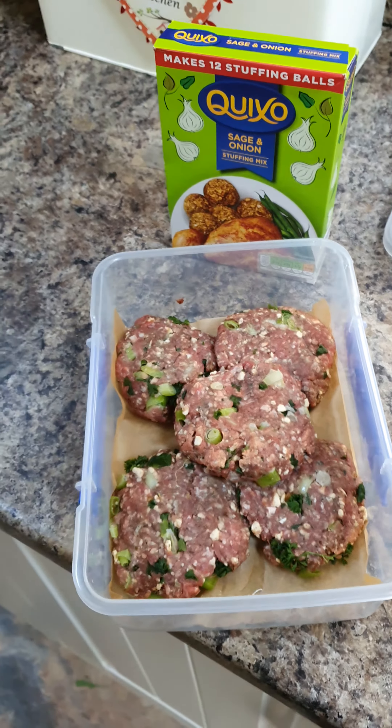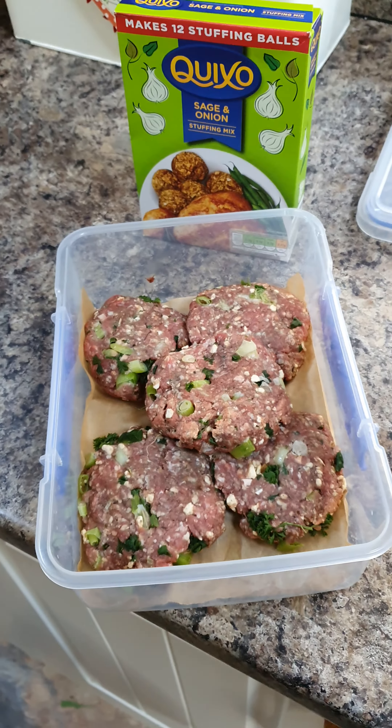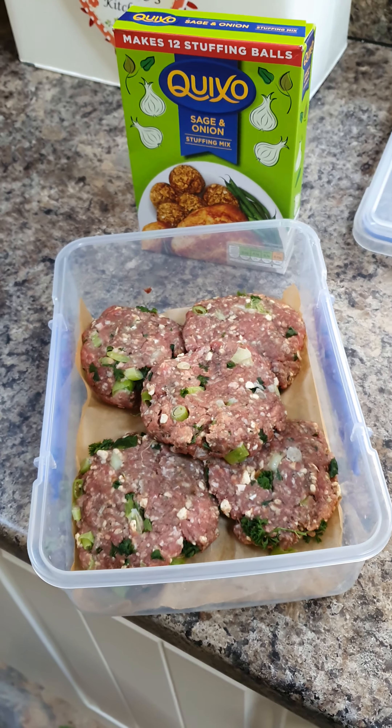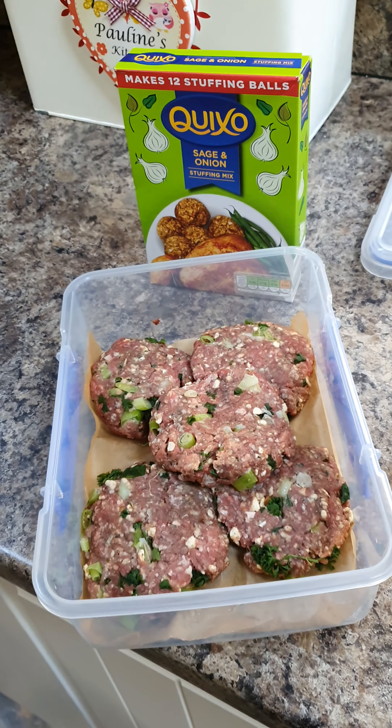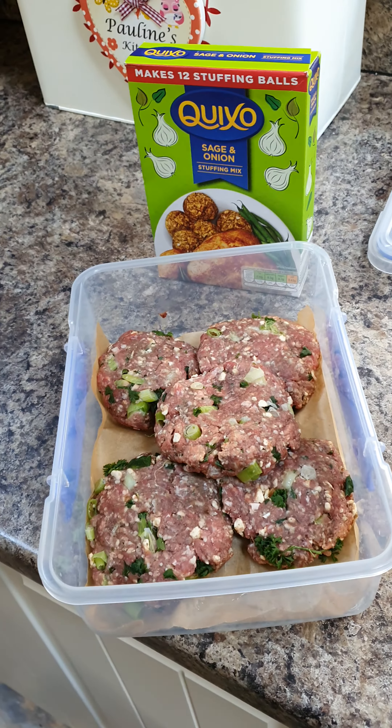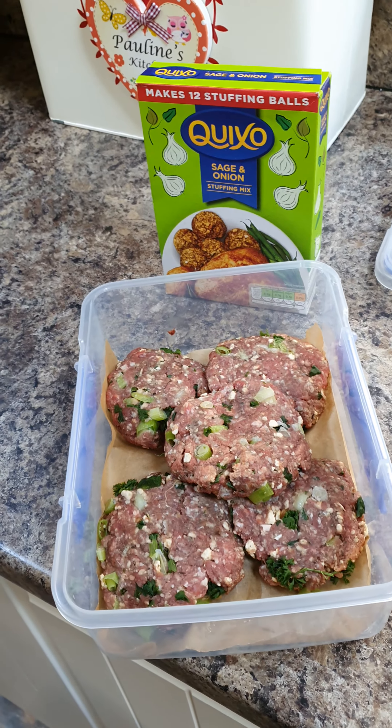A quick easy recipe for you guys — homemade burgers, done sage and onion style. I've used one packet of small mince and put in spring onions, red onion, and half a packet of stuffing mix.